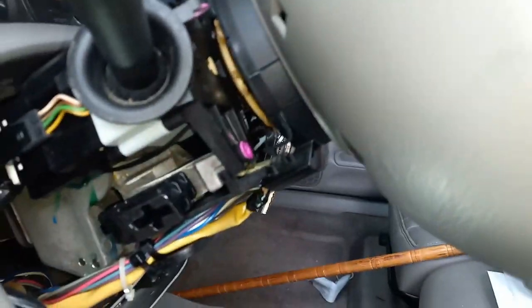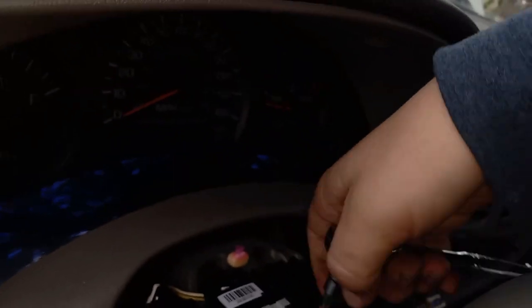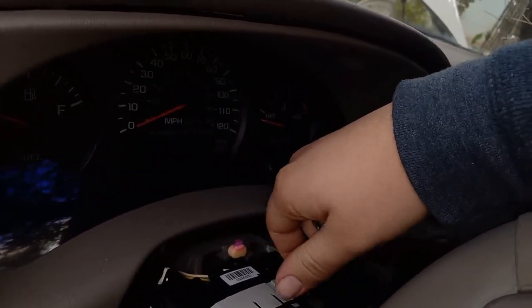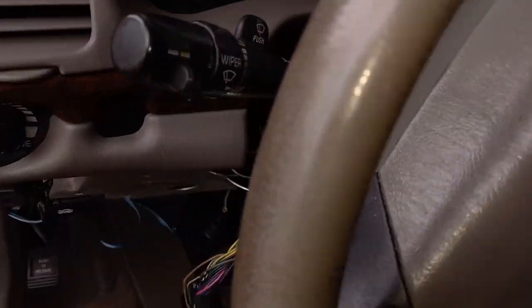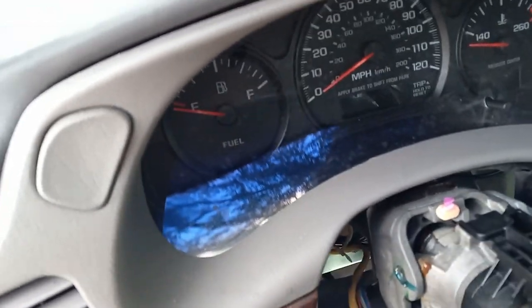Now we're going to get into removing this thing. You've got a screw right here, one up top — they're tight to get to, so it's going to be a little hard. I got both screws out. By the way, this is a T25 — that's what fits that. Now this thing should just... voila! Out with the old.